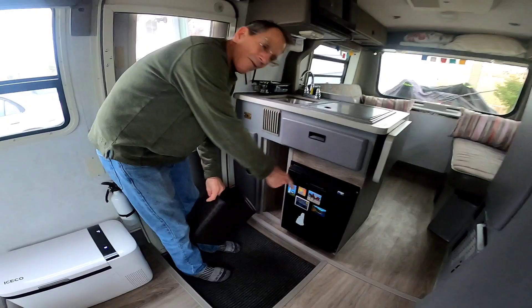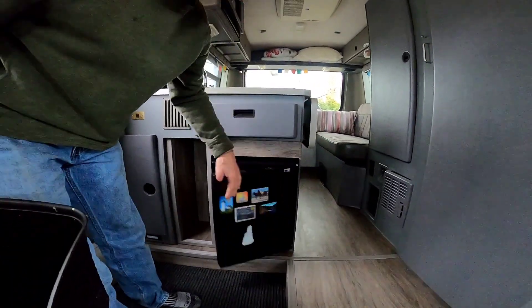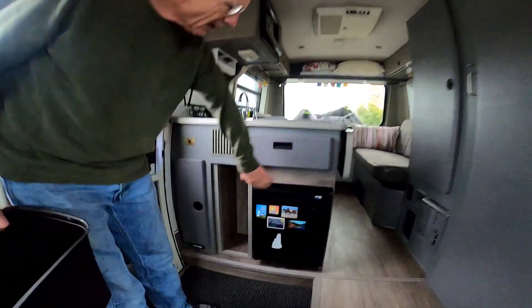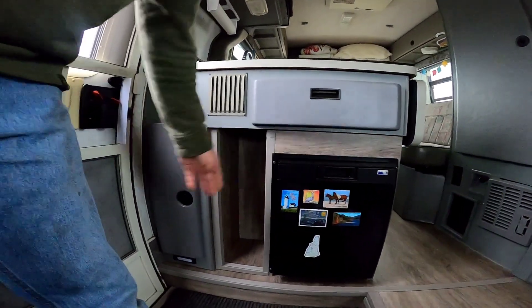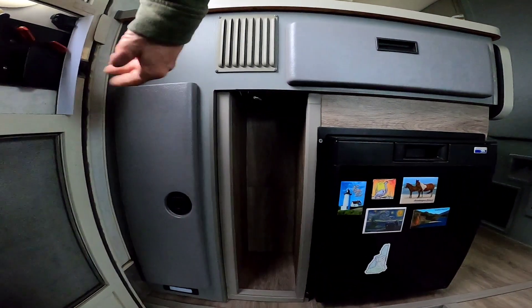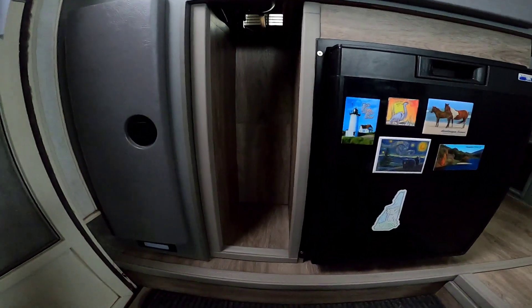I put in a new 12-volt fridge here, which is a nice little fridge but very, very efficient. I cut out some plywood — and this is all very temporary because I think we'll rebuild this whole island — but we had leftover flooring, so we put it in here and up top, put nosing around, and it looks kind of neat.